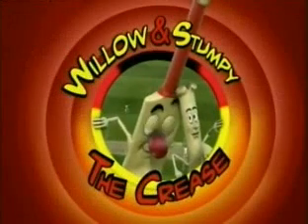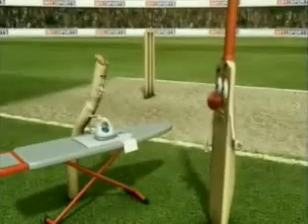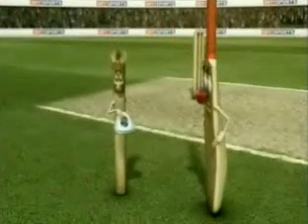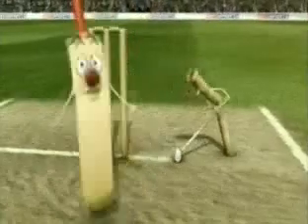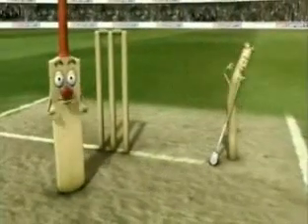Willow, tell me about creases. The creases are the painted markings on the wicket. The bowling crease is the line going through the middle of the stumps.